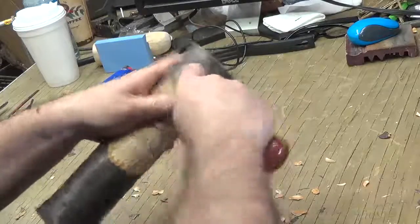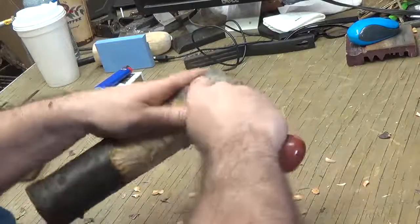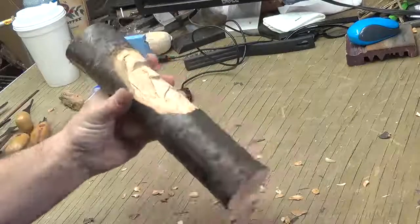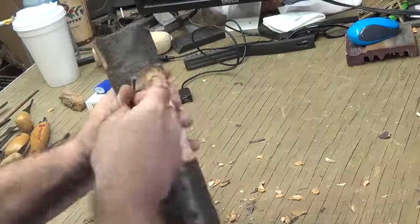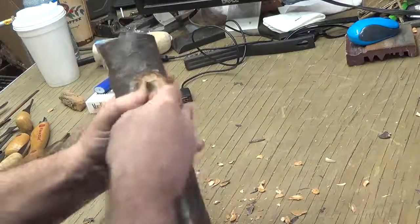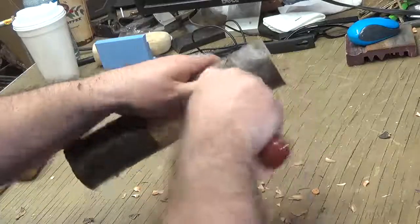Trying to get down through that skin and get to the carvable wood, which is what I'm going for here. Same way we cut that hairline in, I'm gonna take that off so I get to the clean wood. Basically you got to clean this stuff up and get to the good wood before you really do much else.